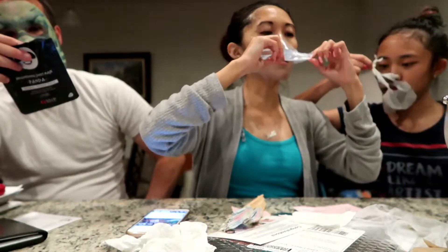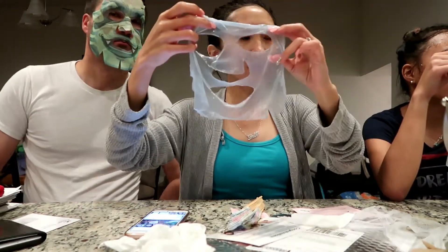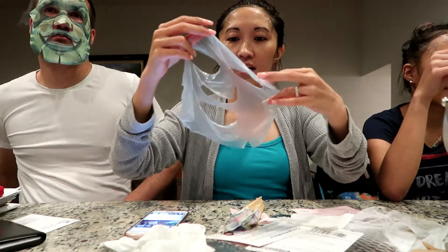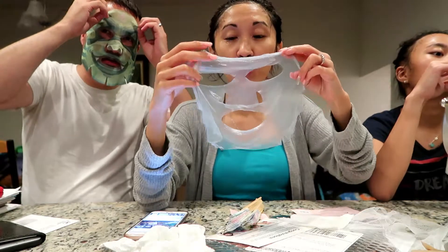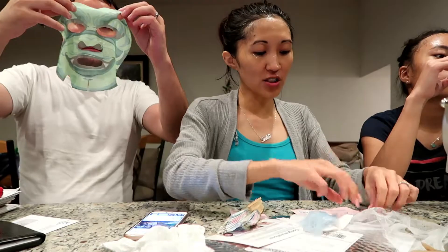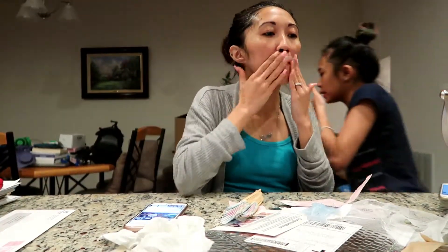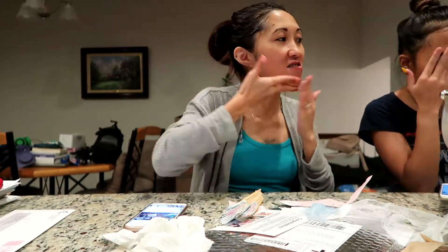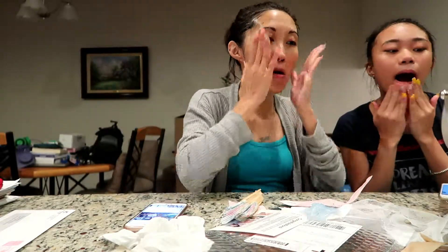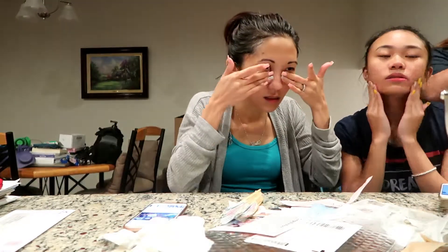Okay guys, it's been 15 minutes so we will remove our masks. Oh look at this — it's so thin, it's like a gel, not like paper. It's really like a gel, like a watermelon thing — or like the rice white paper you use in spring rolls. After that they said any excess on your skin you just massage into your face. We just have to massage it in.